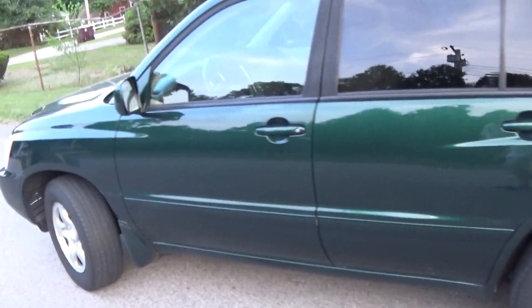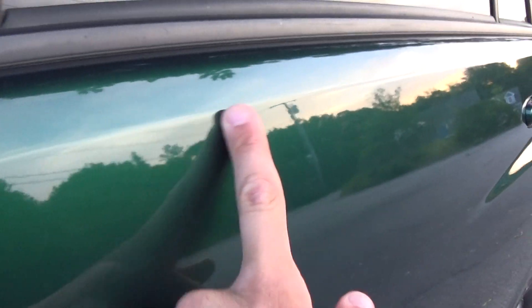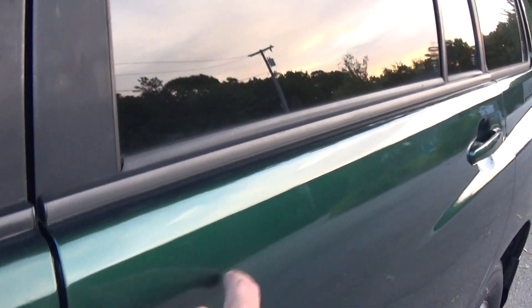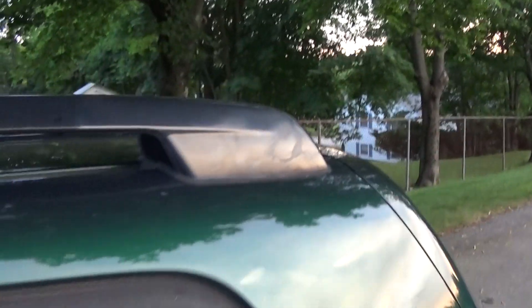It was washed two weeks ago. Yeah it's kind of dirty again, but if you could see it in the sun — the camera's kind of picking it up — it's a very nice electric green mica color. It does sparkle very nicely when it's clean.